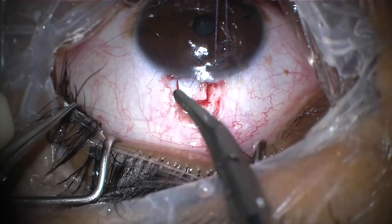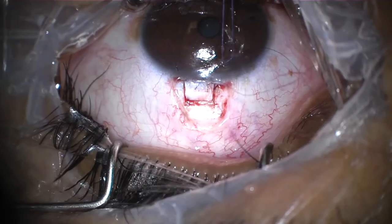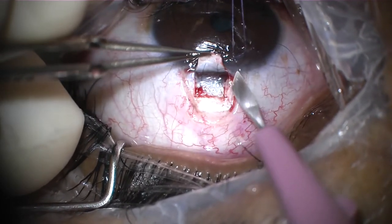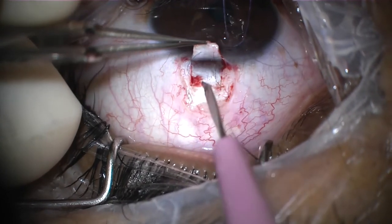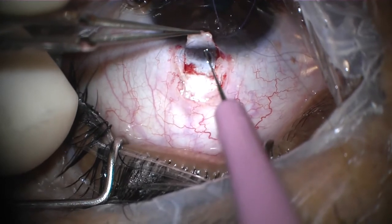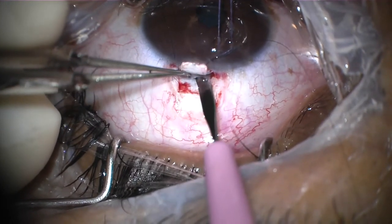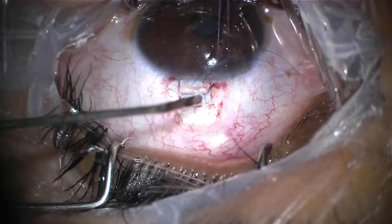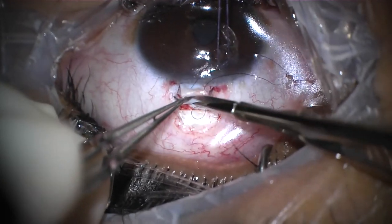The third pass is made in the cornea. Then, using the same blade to create a trabeculectomy window under the flap. Followed by performing a peripheral iridectomy.